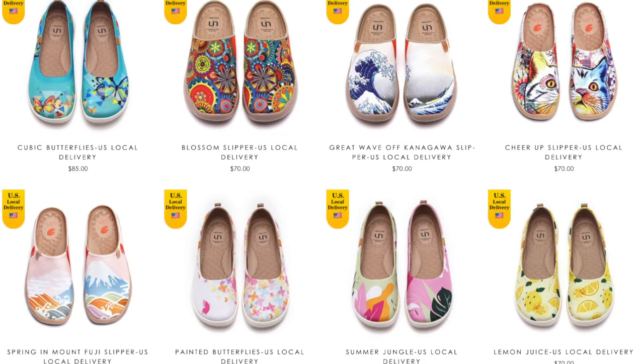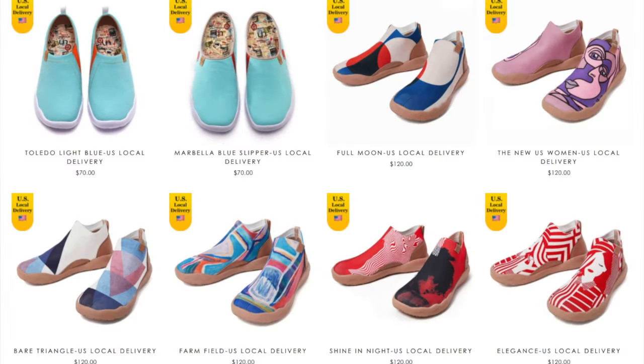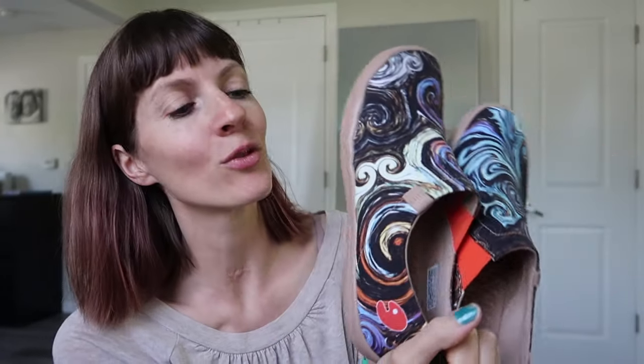They had a couple different styles — one that was more of a cut-out, and then this one, and then one that's like a boot that comes up a little. So I wanted one of each style and I wanted different designs. It's really hard to choose, but I got this.